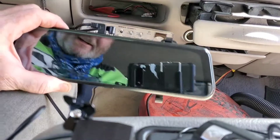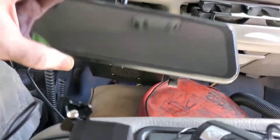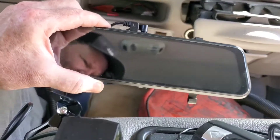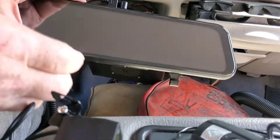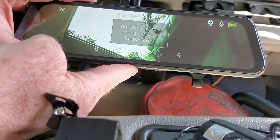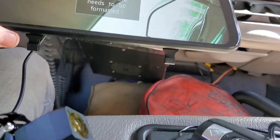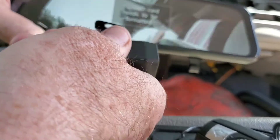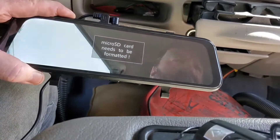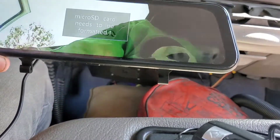I have everything plugged in on top of the mirror and I'm going to power it up for the first time. It says the SD card needs to be formatted. Now it's showing the image from the backup camera — that looks like a pretty good image.